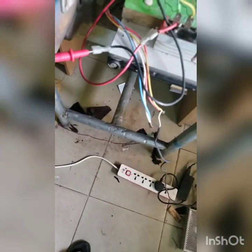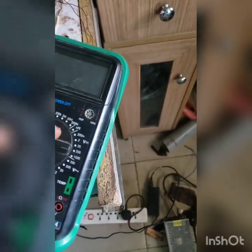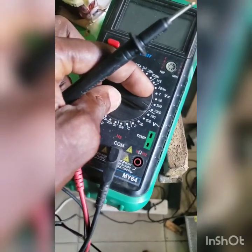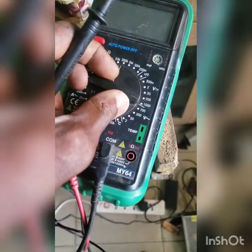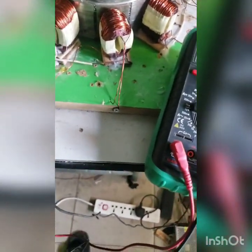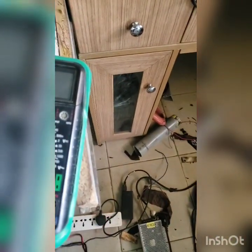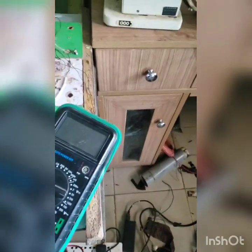Let me turn on the power. Let's check the voltage that is coming out. DC — DC 200.